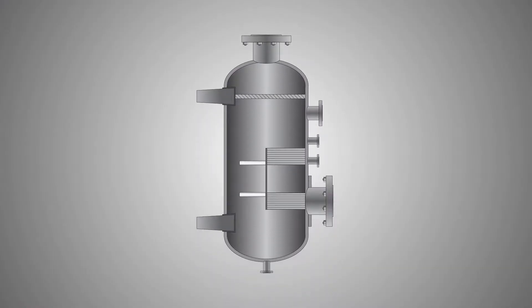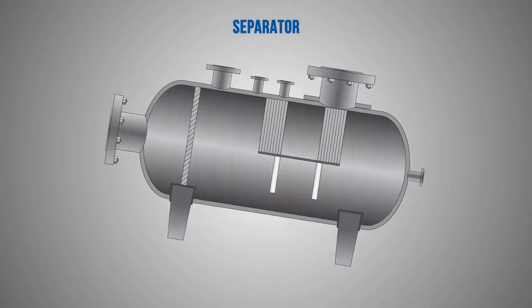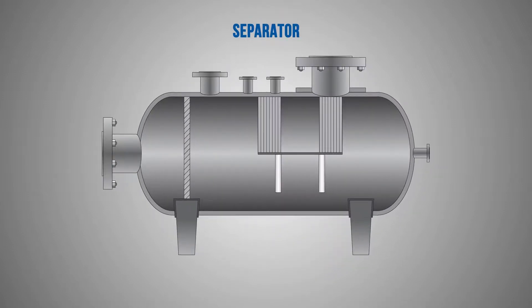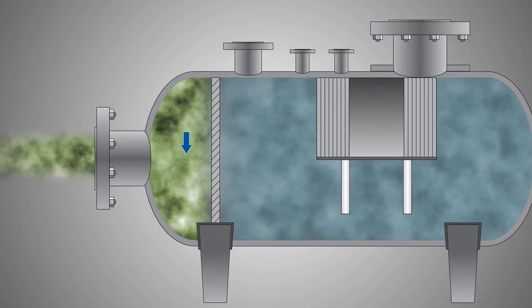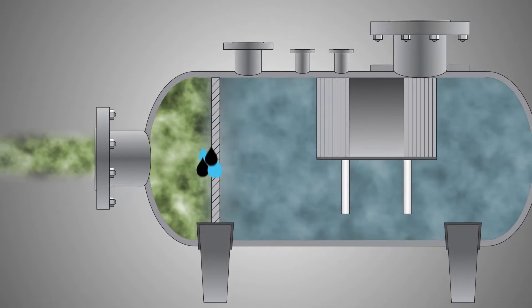This two-stage separator can be designed either horizontally or vertically. It is the first step to remove the larger liquid particles in the natural gas stream. The wet gas enters the vessel and centrifugal forces remove bigger liquid mass,